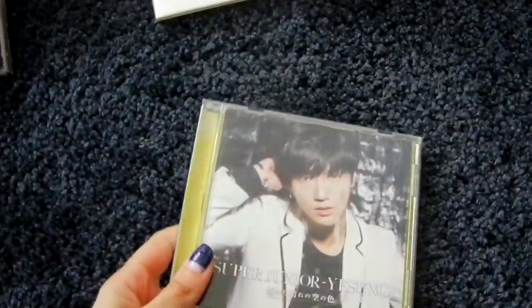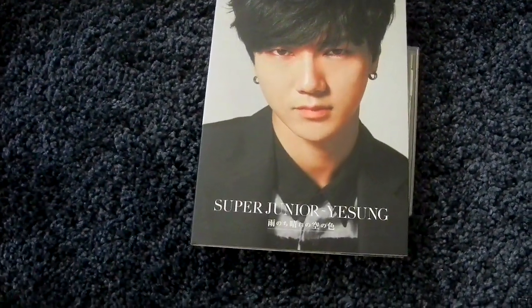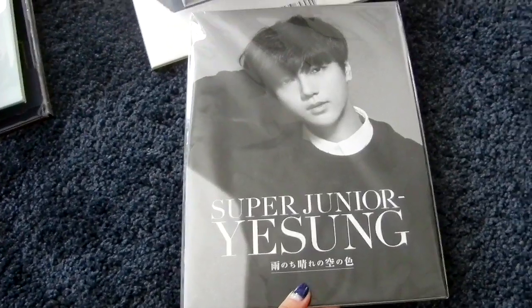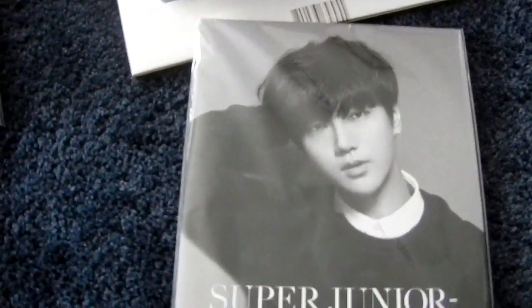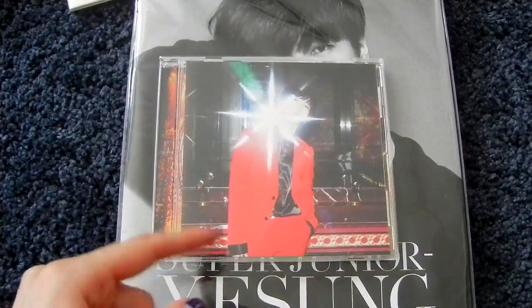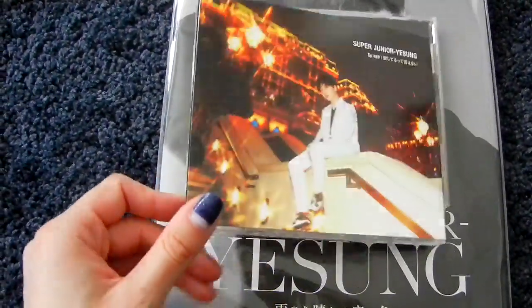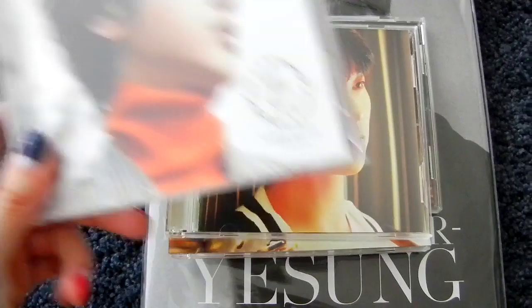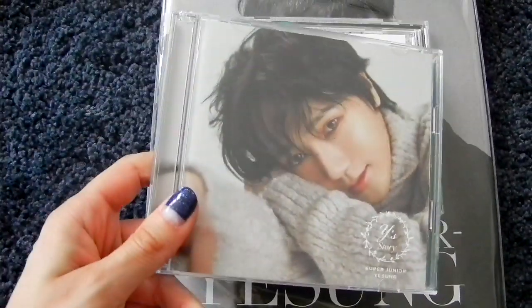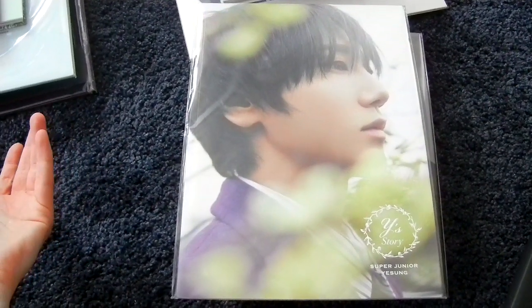Then for Yesung's Japanese releases — Let Me Kiss: CD-only, CD plus DVD, and the F version with bigger, weird packaging that has really pretty pictures. Then Splash, the second Japanese single: CD-only with nice packaging, CD plus DVD, and the F Japan version. Then his first Japan album, Story: CD-only, CD plus DVD, CD plus Blu-ray, and the F Japan version with random other packaging.